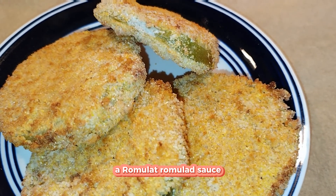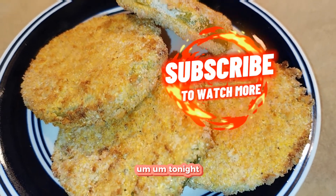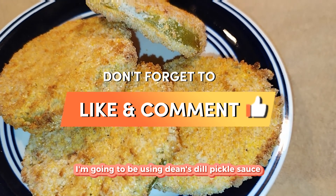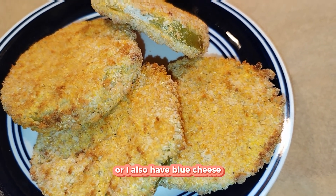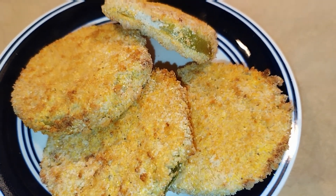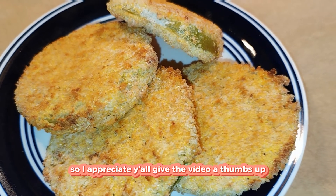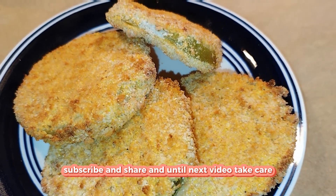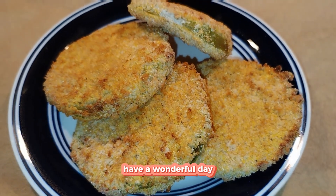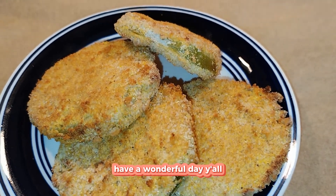And there you guys have it — look at that! You can serve it with any kind of sauce you like. You can make a remoulade sauce or use any dipping sauce you prefer. Tonight I'm going to be using Dean's dill pickle sauce — I think that pairs well — or blue cheese. I appreciate y'all! Give the video a thumbs up, like, comment, subscribe, and share. Until next video, take care, stay blessed, stay safe. They are delicious, trust me!